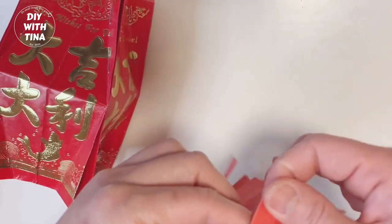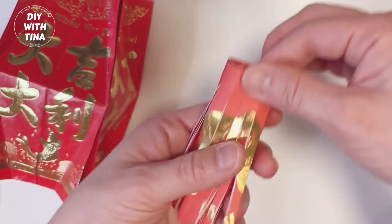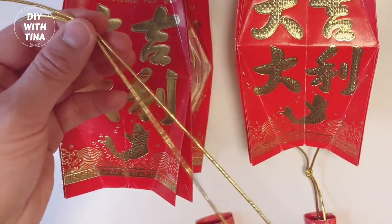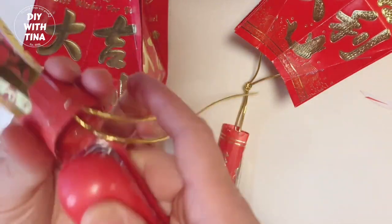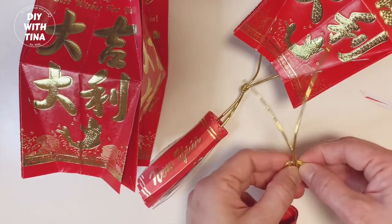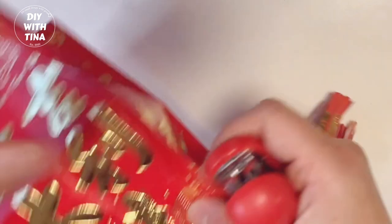Fold half an inch lengthwise along the top, cut fringe, then wrap it around your fingers. I use my stapler as a measurement to make sure it can go through the tassel to secure it. Next, use this golden elastic ribbon to secure the tassel to the bottom of the lantern — I'm using the same length as another lantern I just made. Staple twice and make a knot. Tape it to the interior wall of the lantern, make sure your tassel is not tilted. Finally, close the bottom corner and staple twice.